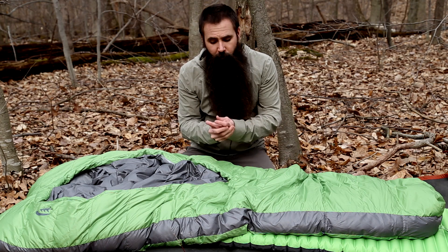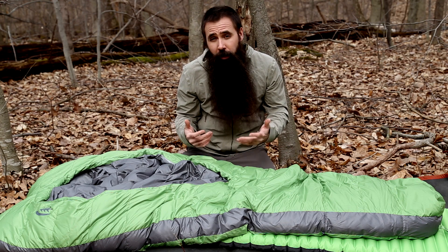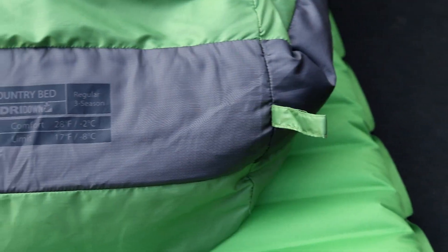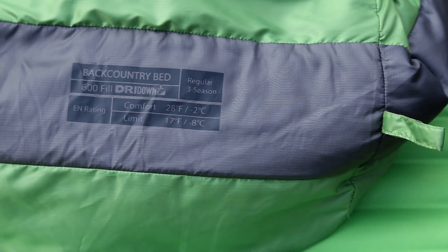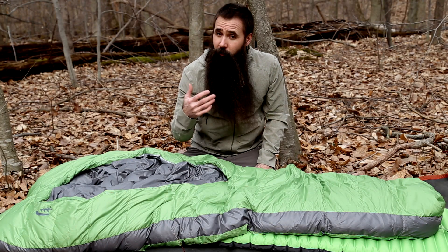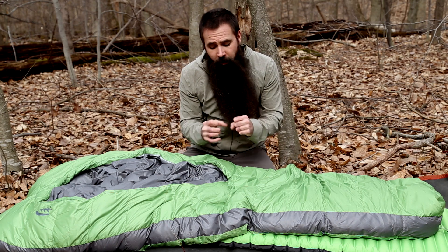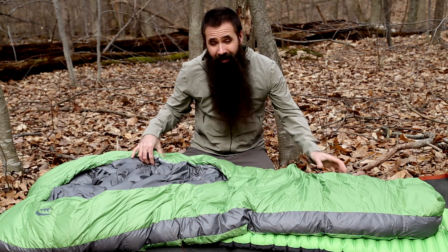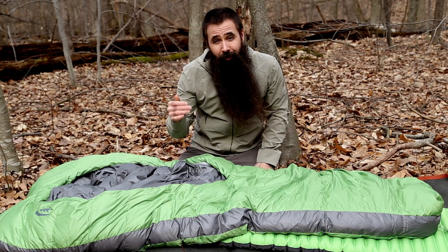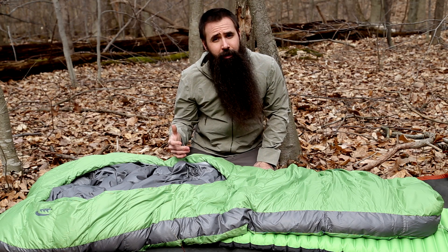You are getting the warmth, you are getting the compressibility, but you are also getting all-weather performance that you would not have without that dry down insulation. The bag we have in front of us is a 600 fill bag. Sierra Designs also offers these bags in an 800 fill — pricier with that more premium down, but more compressible and lighter in weight. This 600 fill three-season bag weighs three pounds, one ounce for the regular length, making it a great option for three-season backpacking.